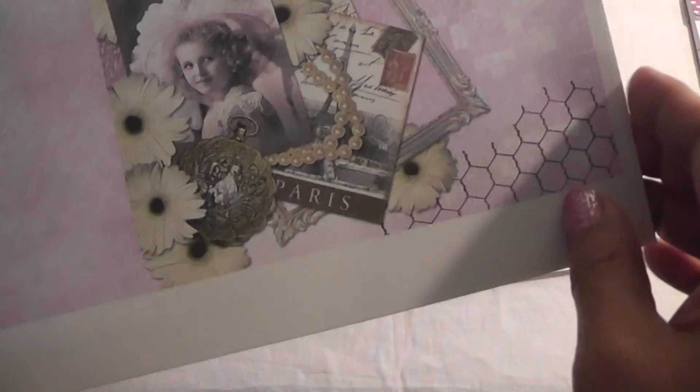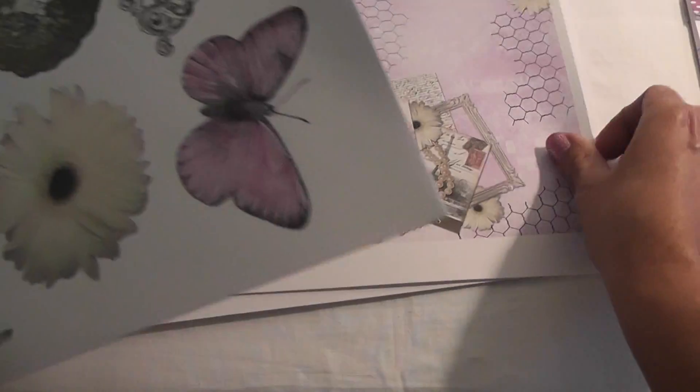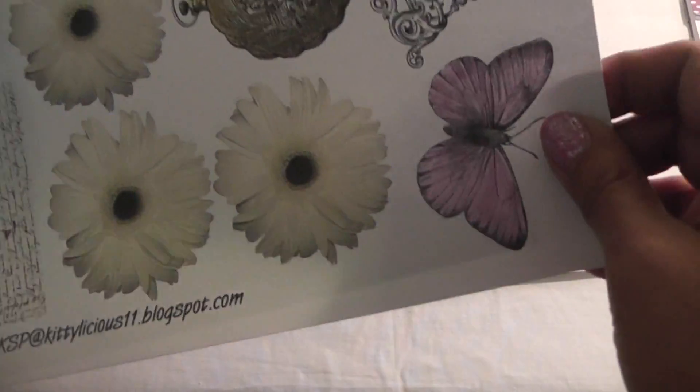And some music notes on this one, and some corner pieces — super gorgeous. Love the script on this again, some more flourishes. Chicken wire — fabulous, love that. Pretty cluster of images here. And then these are — I guess they would be called add-ons. So you have a lot of fun images to fussy cut, for your cards and tags.